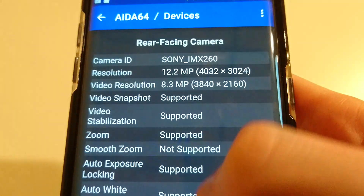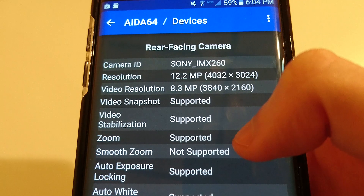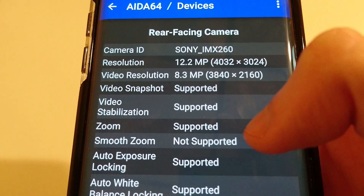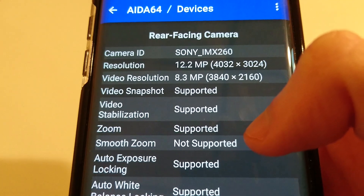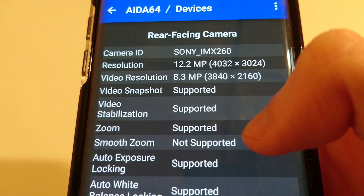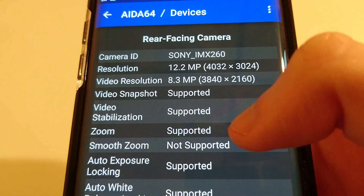Obviously as a Sony fan, I'm pretty happy that I got the Sony version. But from what I've heard, they're pretty similar in quality — maybe a slight edge to the Sony version, but they do perform better and worse in certain regards. I hope you enjoyed the video. Thanks for watching, and let me know what camera sensor you got.